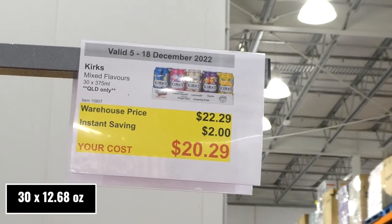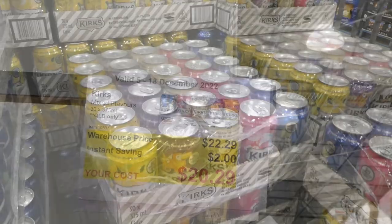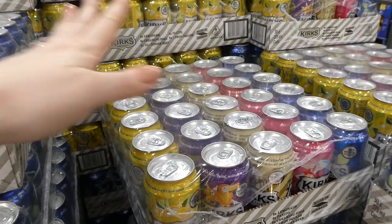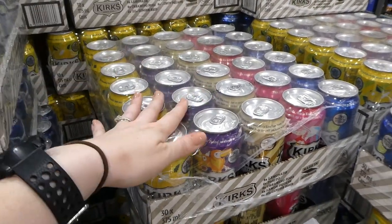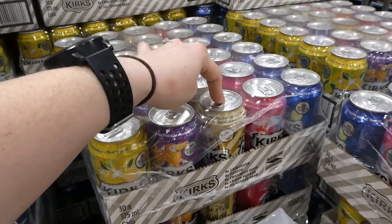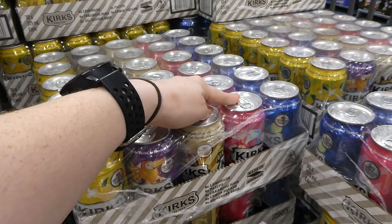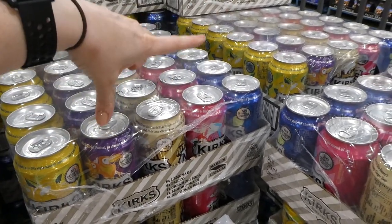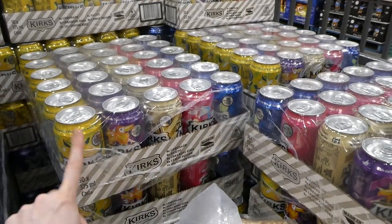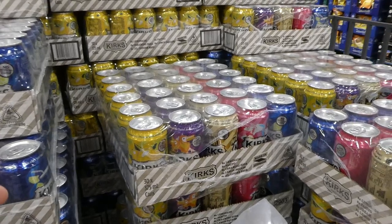Kirk soft drinks are on sale — a mixed pack of 30 of the 375ml cans, two dollars off down to twenty dollars thirty. This is Queensland only, available at North Lakes and Ipswich. You get six of each flavor: lemon squash, pasito (passion fruit), ginger beer, creaming soda, and lemonade. The kids' favorites are the pasito, creaming soda, and lemon squash. I put these in a little market system where the kids earn play money through chores and homework — they use it to buy one on movie nights on Fridays. Great value at twenty dollars thirty.